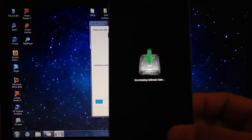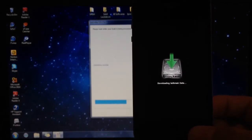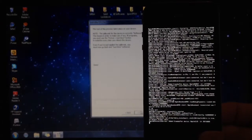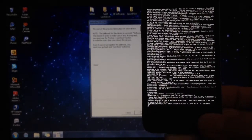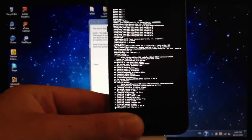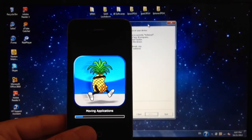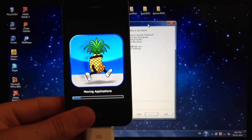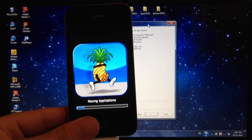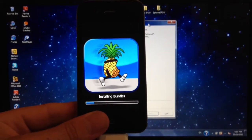You are going to get the screen and then the usual jailbreak process. This step usually takes the longest, so just be patient. Once it finishes, I'm going to cut part of the video out just so it won't take too long for you guys.